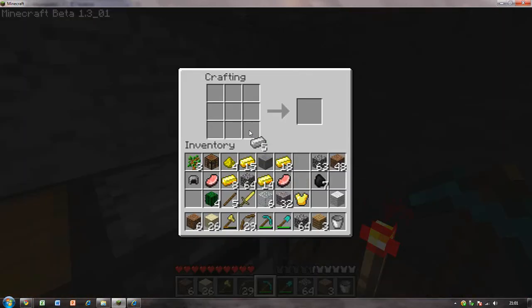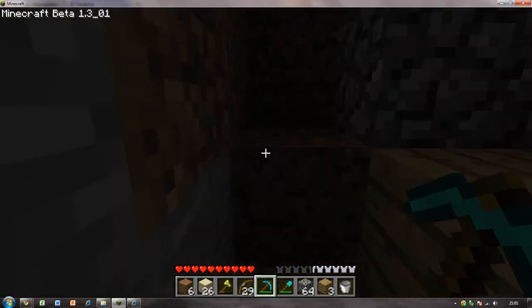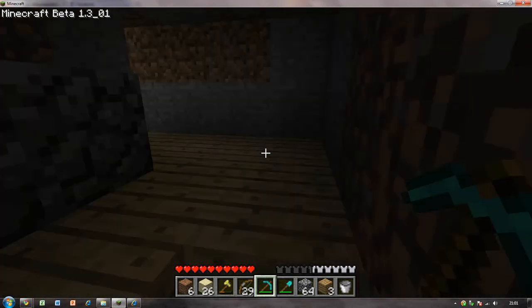For the bucket, you just need to put one iron ingot there, one there and one there. Pretty simple - you've just got a bucket. Now I'll quickly show you a demonstration of what it can do and how to collect water.